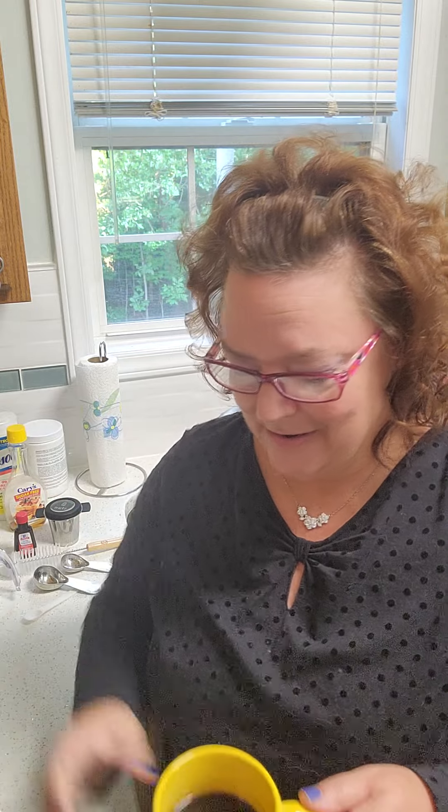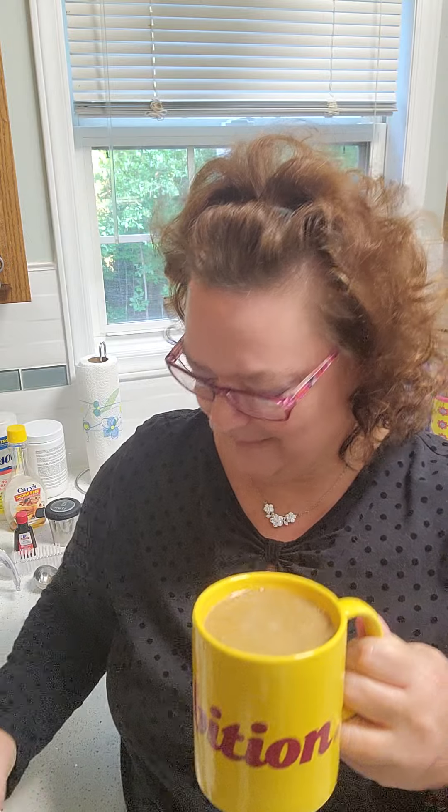Friends, go make yourself some almond milk. The nutter is fantastic. I'm going to encourage you to go pour yourself a little cup of ambition — almond milk on top. Now let's go tackle the day. Go get yourself a nutter.